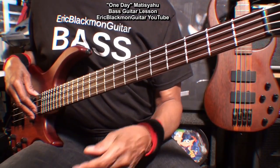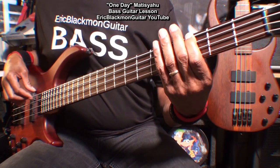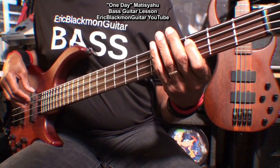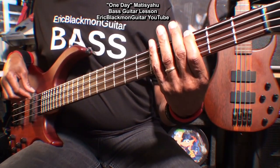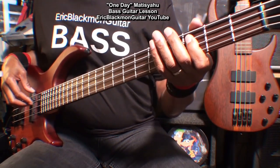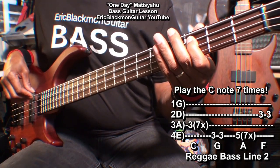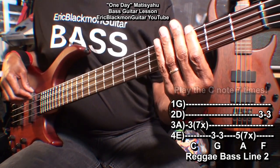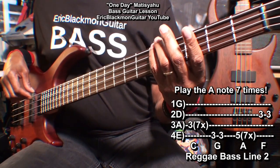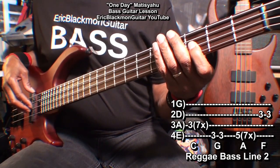Now for the second reggae-style bass line, we'll play this. We went to the C and played that note, then we went to G and played it twice, A, F twice. Here we go.